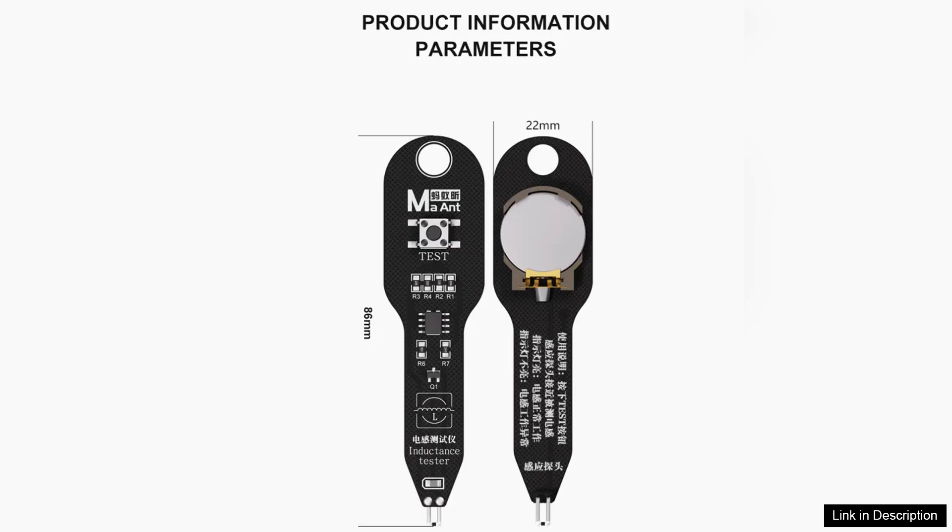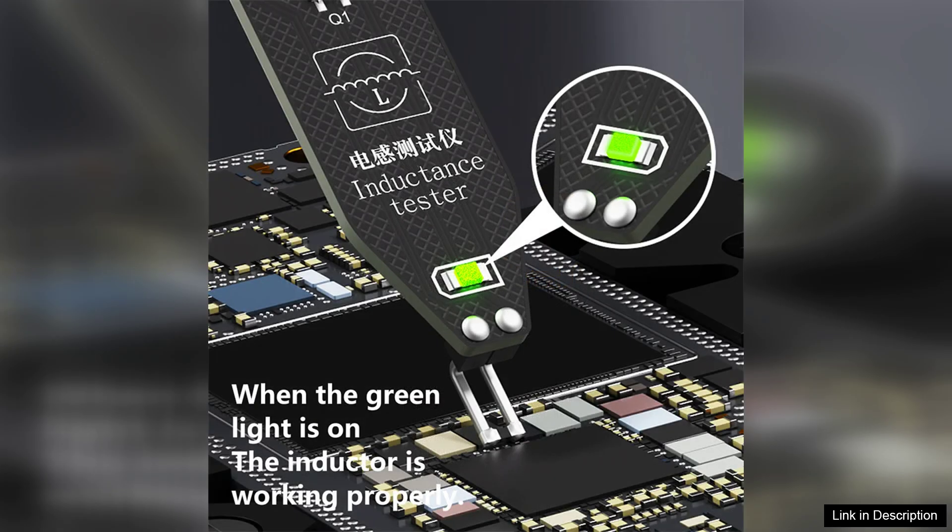Another significant advantage is its ability to detect faulty components. The tester provides visual and audible alerts if an inductor is out of specification, allowing technicians to quickly identify and replace defective parts. This feature can save valuable time during repairs and minimize the risk of further damage to electronic devices.